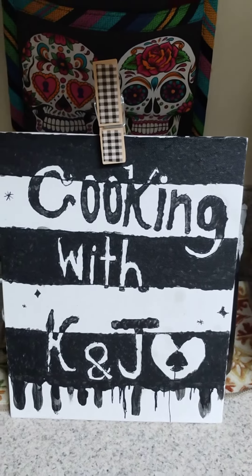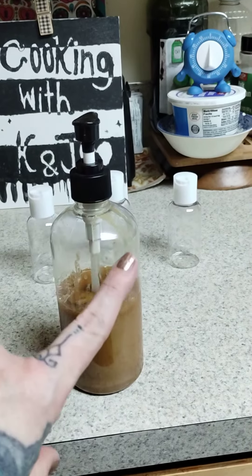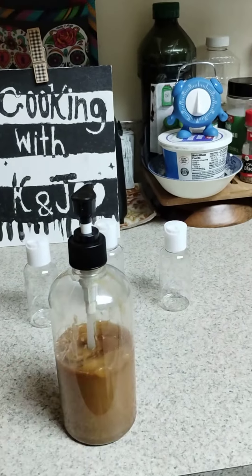Hey everybody, happy Thursday! As quite a few of you know, I made homemade DIY soap for my daughter and a face mask — which I didn't pull out, it's in the refrigerator — but they are working so well. I will show you how I messed up. I learned that the exfoliants I'm using — you're gonna have to do your homework, guys.